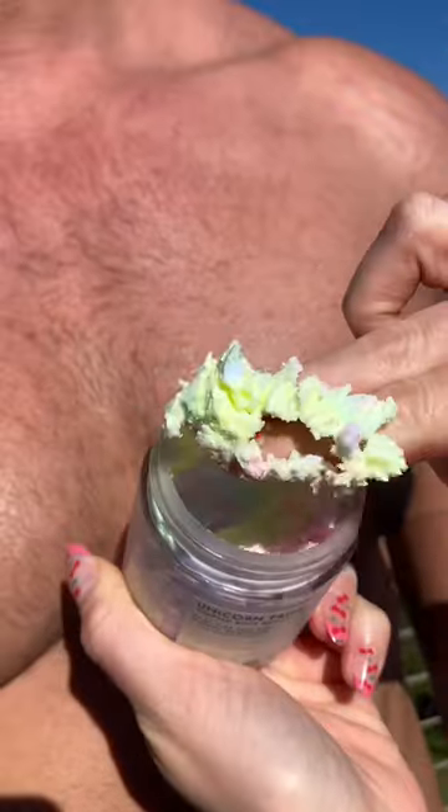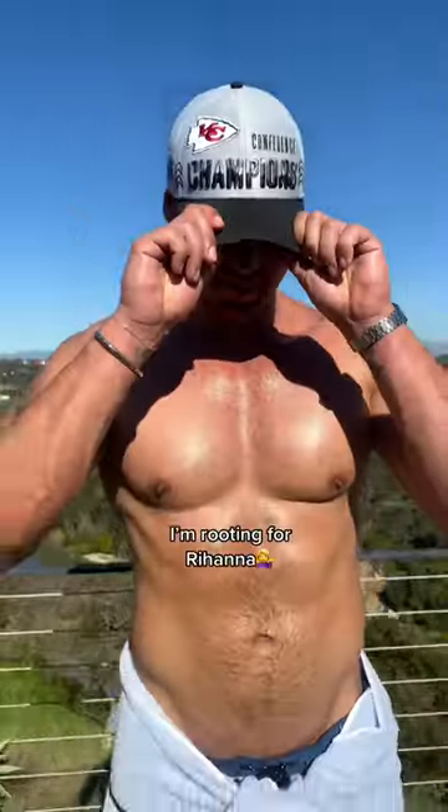I freshened up his pits, and then slathered this MVP with our most valuable product. Let me know what team you're rooting for — I'm rooting for Rihanna.